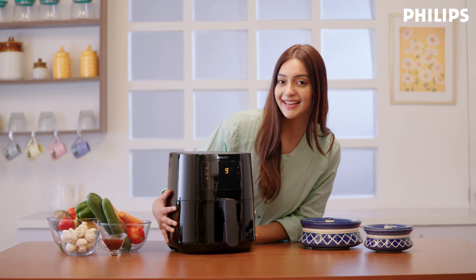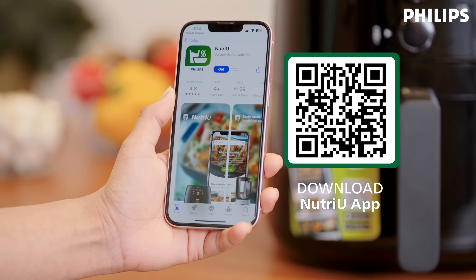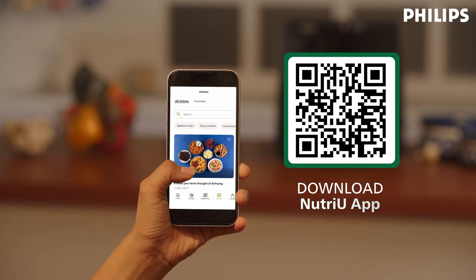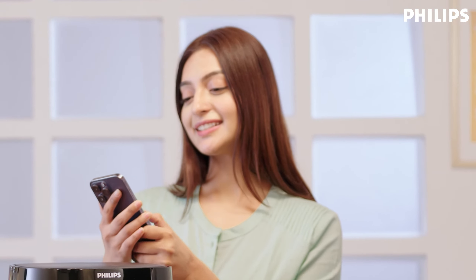Your air fryer isn't just for french fries. Unlock 100 more delicious recipes by downloading the free Nutri U app. Go to your phone's app store and search Nutri U, or scan the QR code on your screen. The app provides personalized recipe suggestions, has a repository of over 500 plus recipes, and an engaged community that loves cooking with an air fryer. Once downloaded, select which model air fryer you have and let the app tailor itself to your personal preferences.